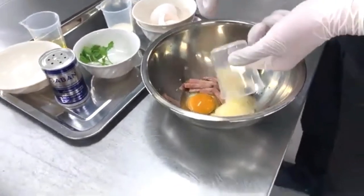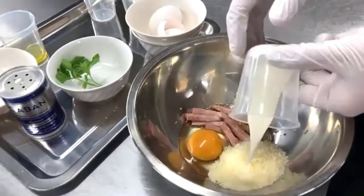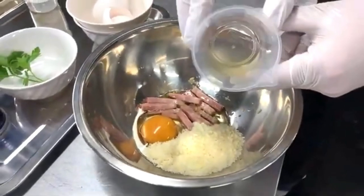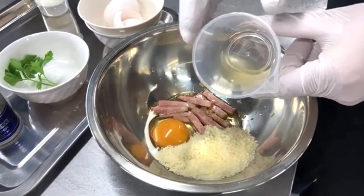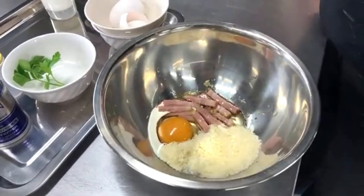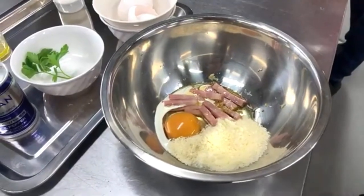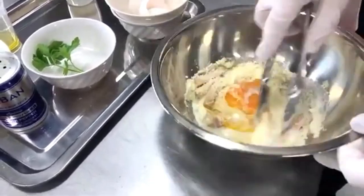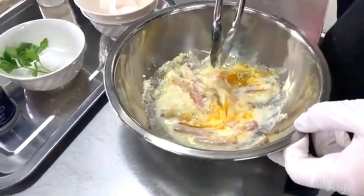In the bowl, add egg, Parmesan cheese — the powdered kind — cream, and white dashi, which we discussed in class. The white dashi is made from kelp and bonito. Mix everything together, then add the cooked noodles and mix them in.